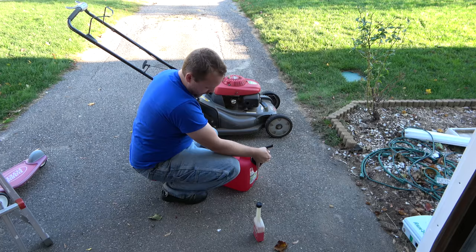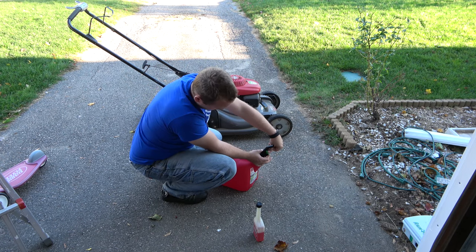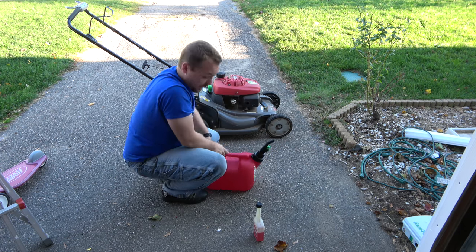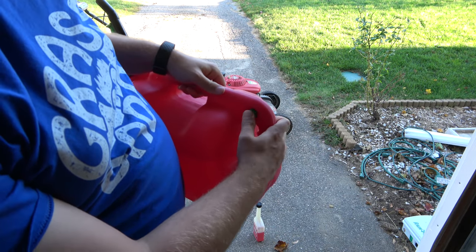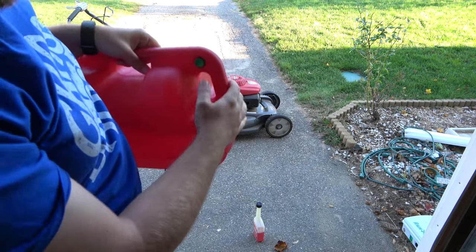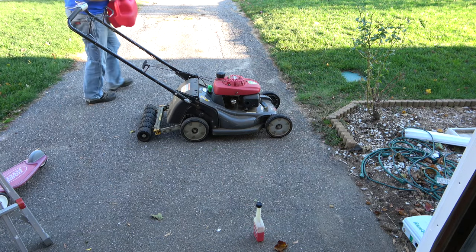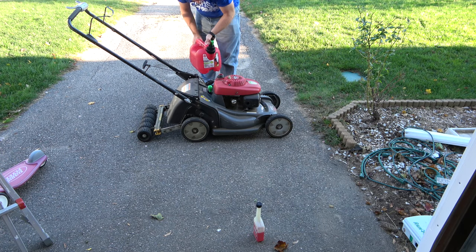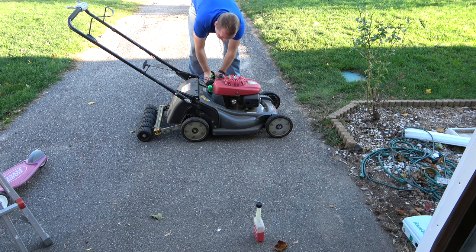So here's the safety — it pushes on this — and then there's this vent, that's the vent, so it'll pour faster. Let's see if I spill. I actually got gas in there, so... my bad.